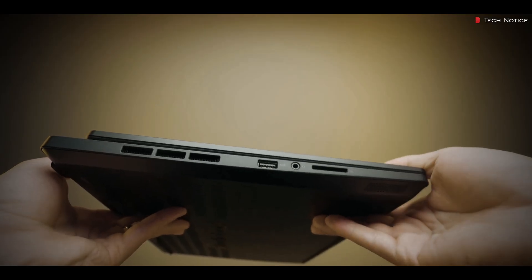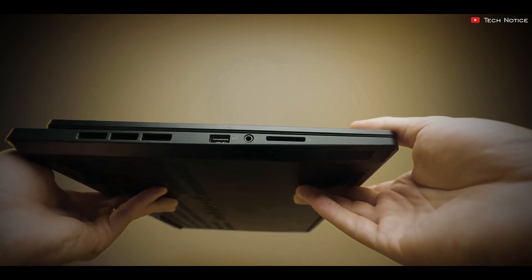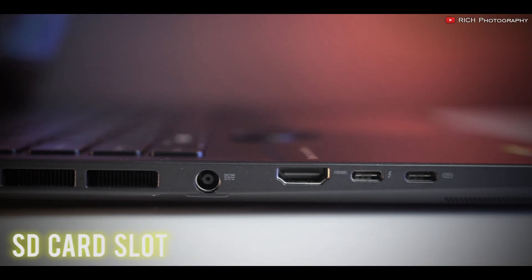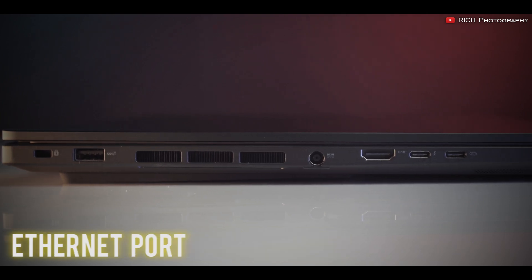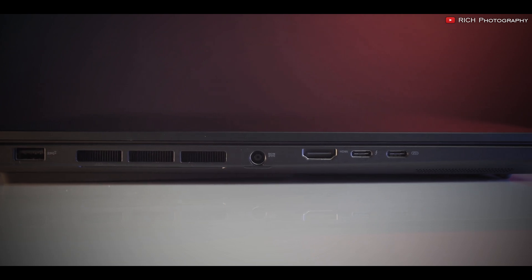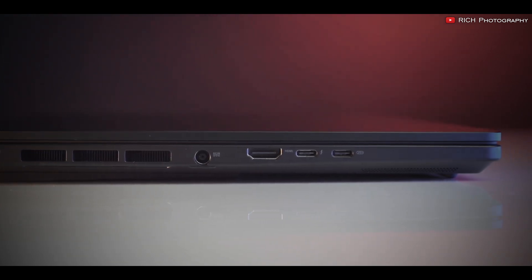Connectivity is key for AutoCAD professionals. The StudioBook Pro 16 comes loaded with ports including an SD card slot, USB-A 3.2 ports, Thunderbolt 4 USB-C ports, an Ethernet port, and an HDMI 2.1 port. These options ensure that you can connect all your essential peripherals without a hitch.